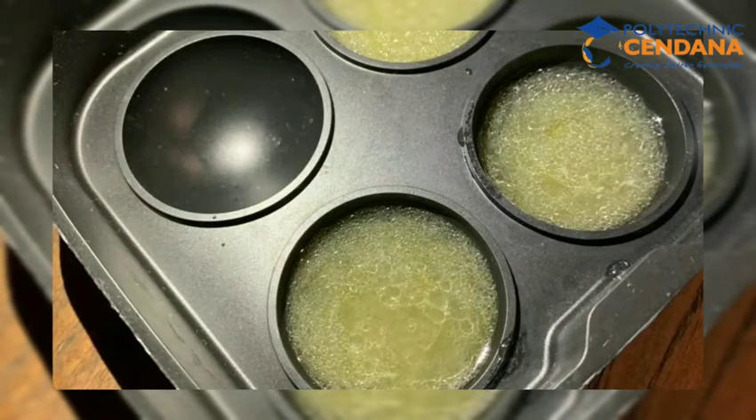For the last step, we put the aloe vera liquid that we have combined with other materials into the mold, and then we put it in the freezer and wait until it freezes.